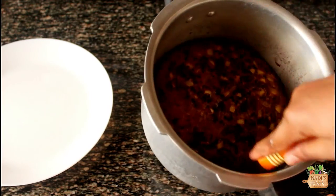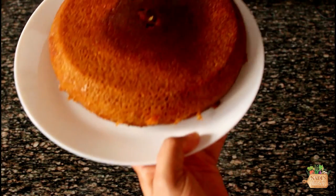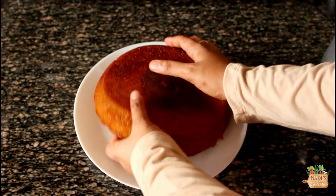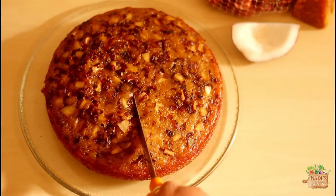Then run a knife around the edges and take it out of the pressure cooker. See how beautifully it came out! Cool it completely before you cut it. Our tasty kaltappam is ready to enjoy. Let's see how it looks inside.